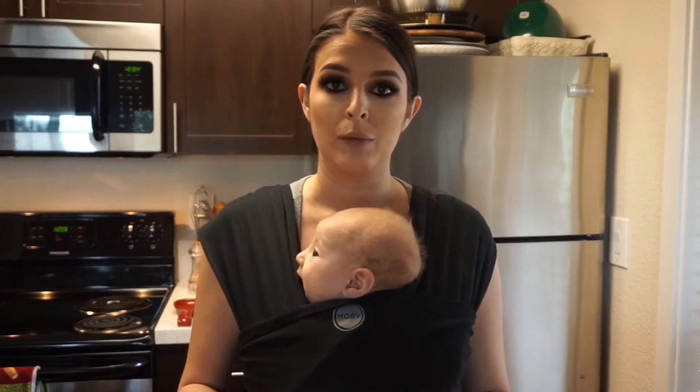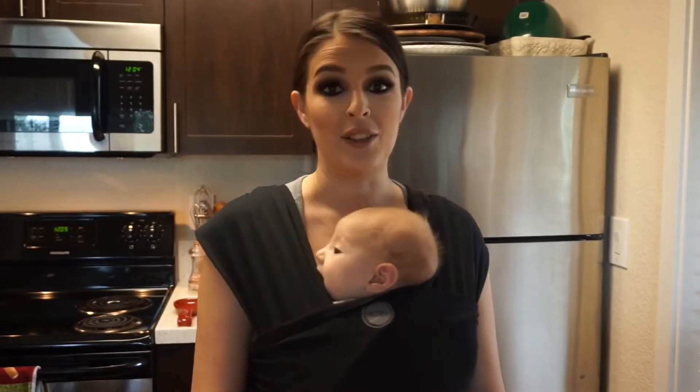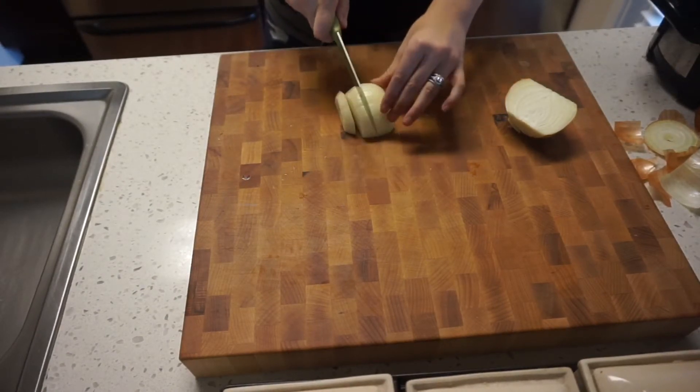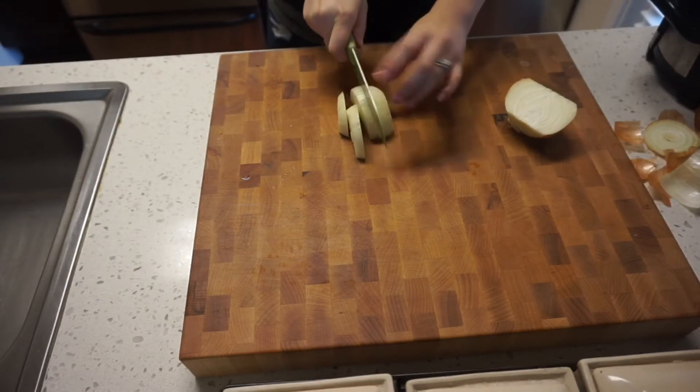So today I'm going to be making a crockpot chicken enchilada soup — if this sounds yummy to you, please keep watching! I'm going to start off by cutting half an onion into about a medium dice, nothing too small.